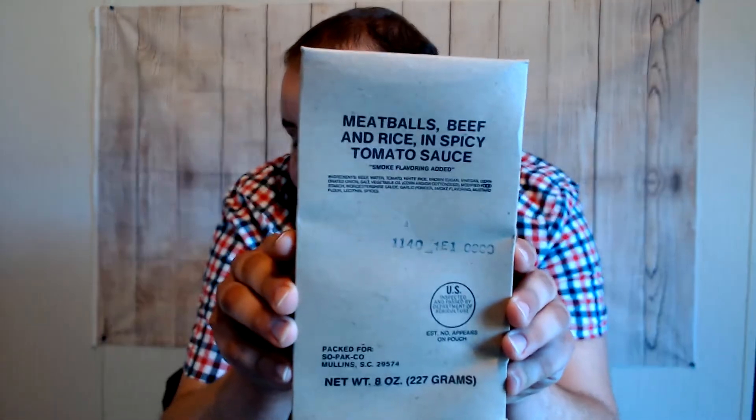Here's our main — meatballs, beef and rice, and spicy tomato sauce. Smoke flavoring added — that's the most important part about all this. The date on it reads the 140th day of 1991. Feels all right. We'll check that retort pouch out when we get to it.